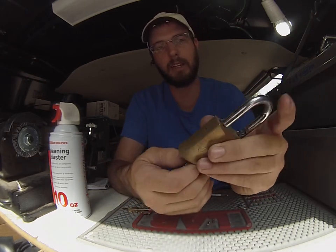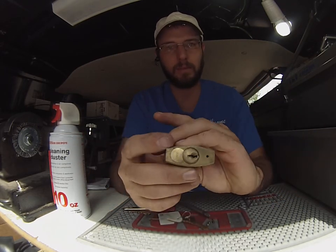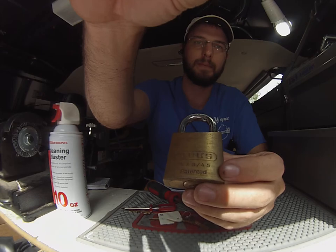And it's key retaining, so once it's open the key stays in. Once it pops out, just like that — 100% rekeyed.